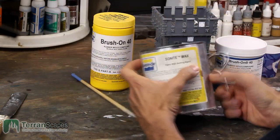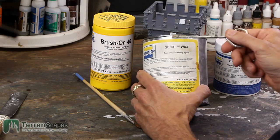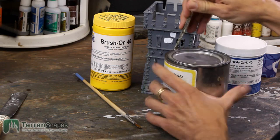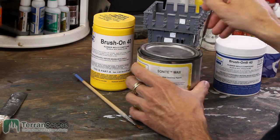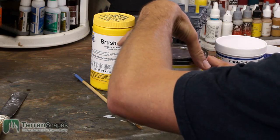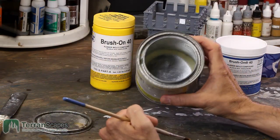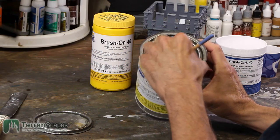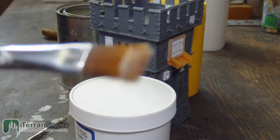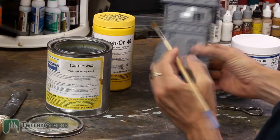The first thing we need to do is use some Sonite wax — you can use any type of paste wax, bowling alley wax, anything like that — but you need a good release agent because things stick very, very well, and that is not something you want when you are making a mold. I'm going to just put a little bit on my brush. You don't need a ton.